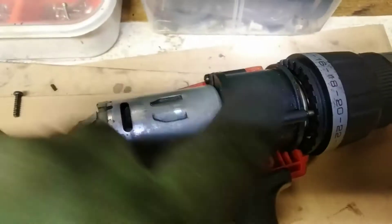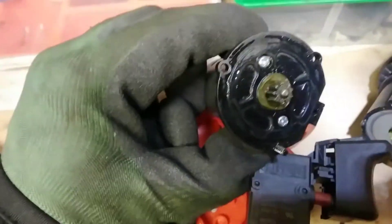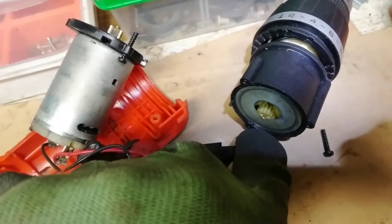The noise comes from here, so I'm going to disassemble this part. The grease may be the issue, so I'm going to check the small motor inside — I'll take it out completely and then put some grease inside. It doesn't look too broken.